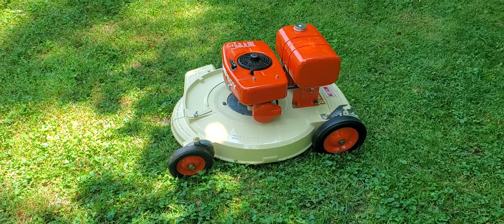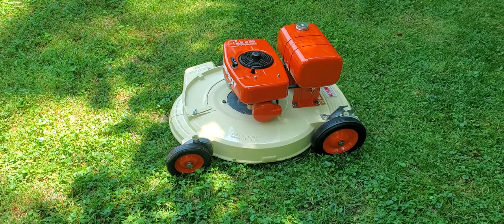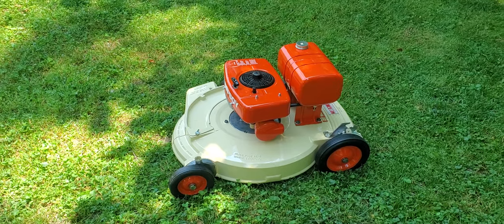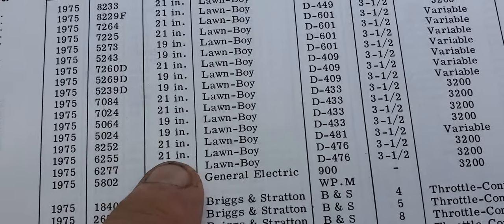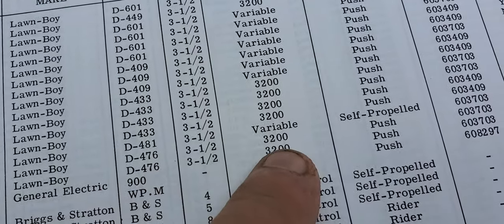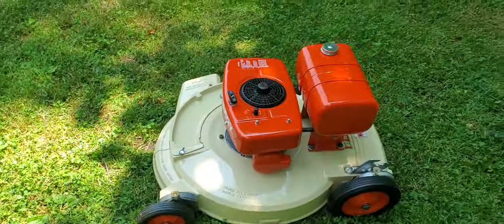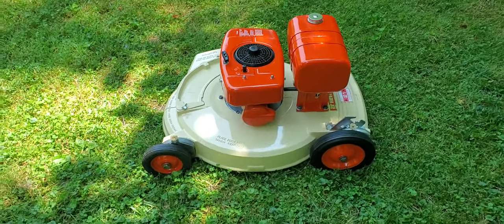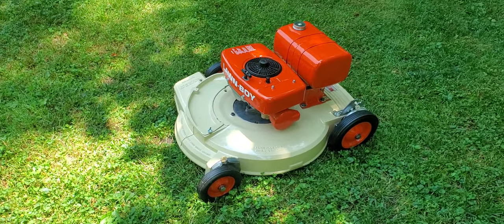All right, hello YouTube, hope everybody out there is doing well. We finally got some good weather over here and it's time to show off one of our latest restorations. This is a 1975 Commercial Long Boy model 6255. We got a book over here — 1975 6255, 21-inch Long Boy with a D476, three and a half horsepower at 3200 RPMs push mower. It is orange and beige, and this is going to Canada, so we'd like to thank our customer in Canada — thank you very much, bless you up there north of the border.